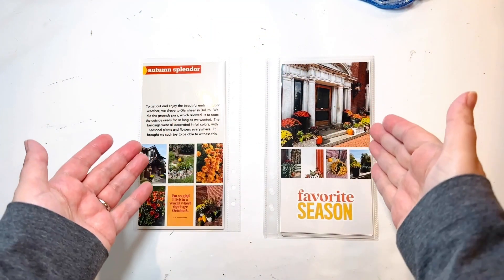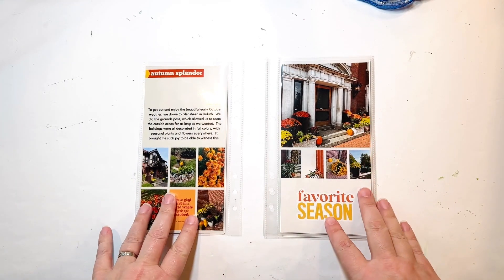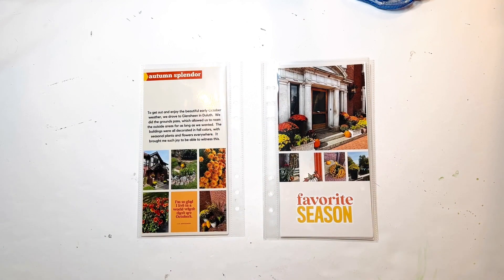Hello everyone. I'm here with a new process video today. I'm again working on four layouts from my Canva hybrid album, showcasing fall of 2022.